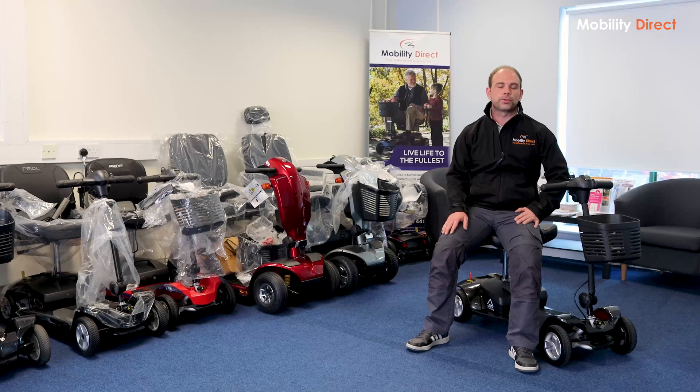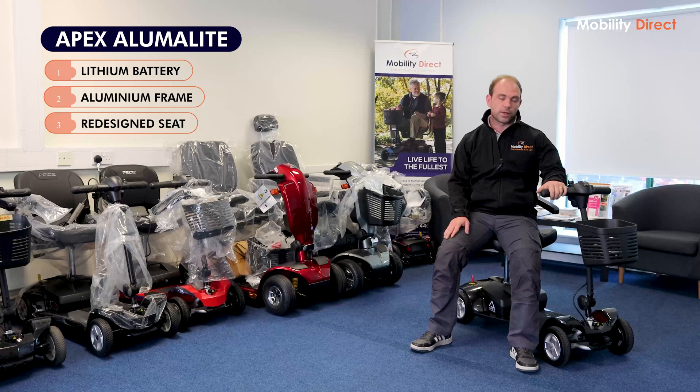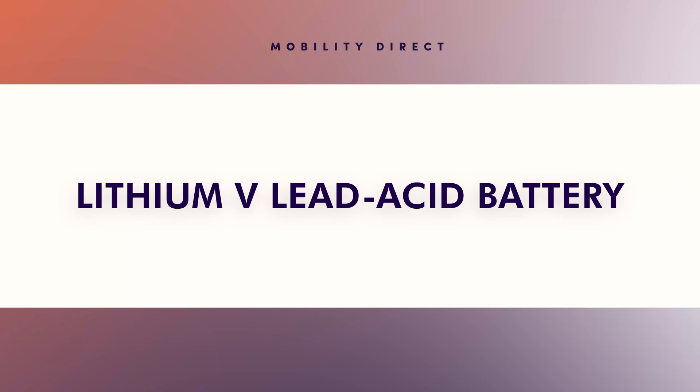So to begin with, this model is based on the older Pride Apex Light scooter, which would be considered an entry-level four-wheel travel scooter. They've taken that model and essentially redesigned it to make it lighter. They changed the battery from lead-acid to lithium, changed the frame — the main body or section of the scooter — to aluminium, and they've also redesigned the seat, all just to make it lighter. Overall, it's over 30% lighter than the original version.